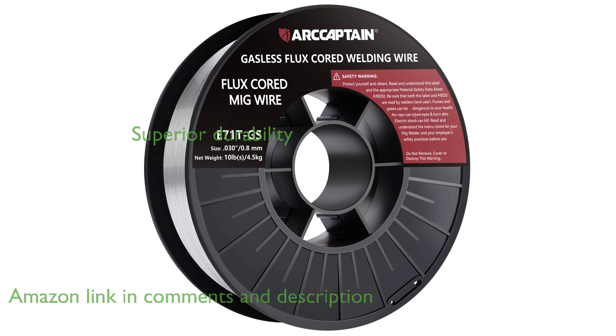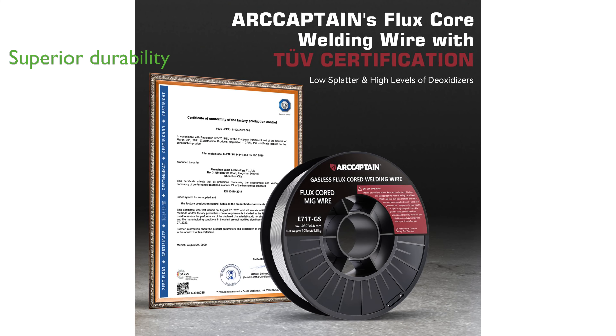Crafted from premium materials, this welding wire ensures superior strength and durability, delivering excellent weldability and resistance to corrosion for long-lasting results.